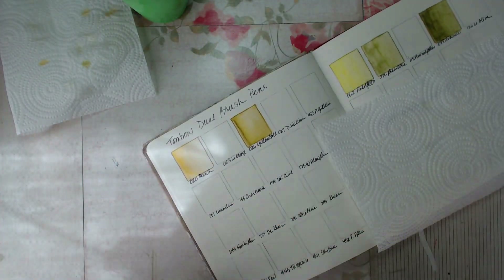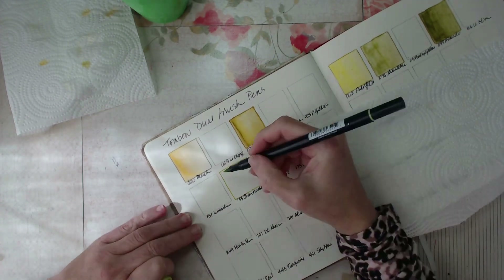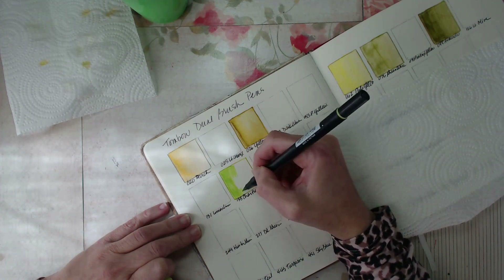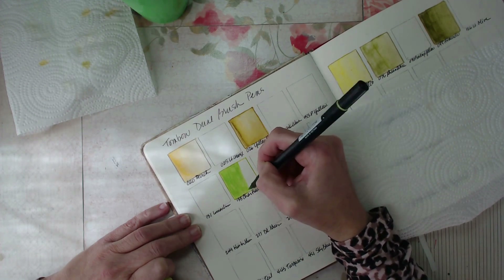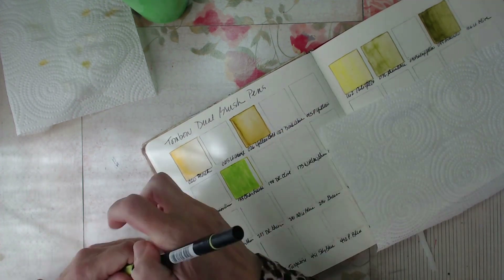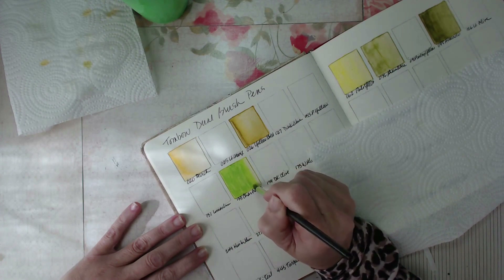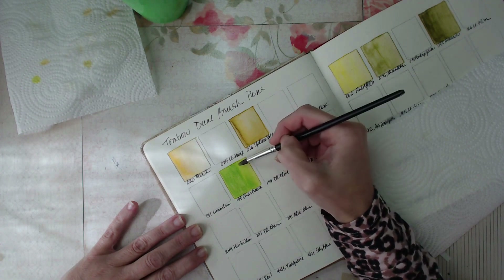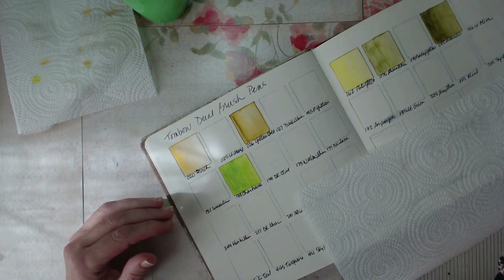I believe they have around 108 total colors — I went to their website and downloaded their list. I have seen several color charts that indicate there are 96 colors, and it's possible they are removing some. I'm not a hundred percent accurate on what they have, but they have around a hundred colors. I'll include the link to their website in the description section so you can check it out for yourself.